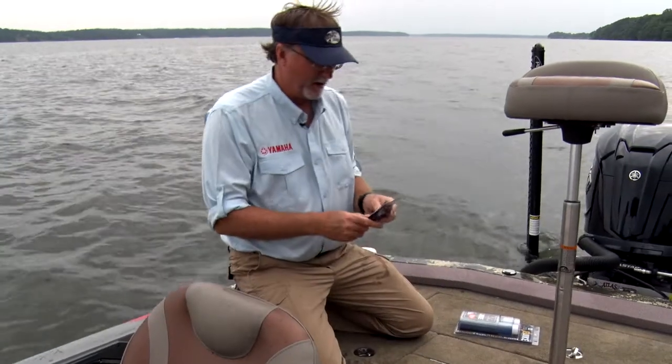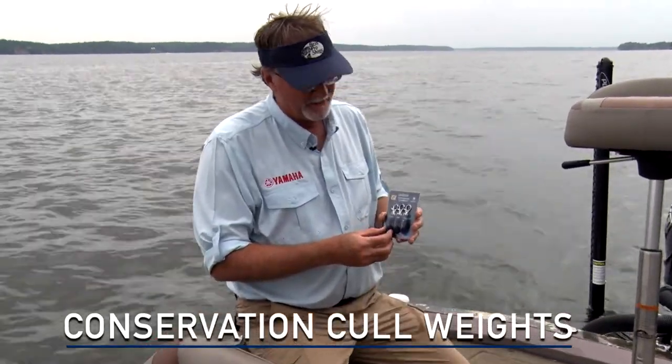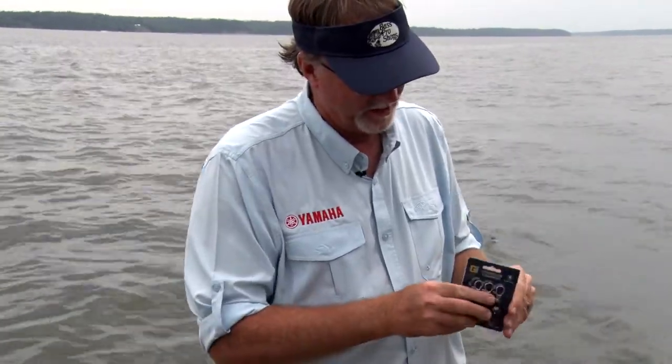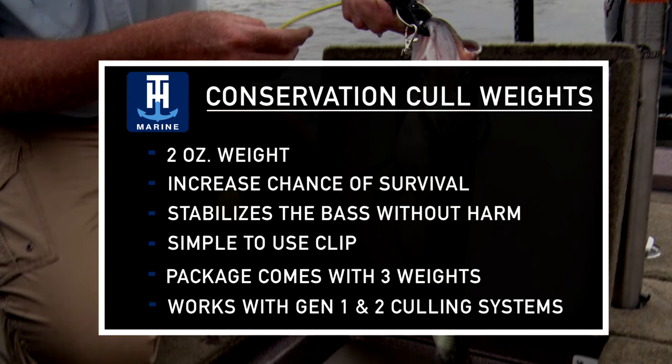Now we're going to show you the conservation cull weight. For a lot of you guys that are out fishing deep, this helps keep the fish upright and shallow as well. You just take this little weight — it's a two-ounce weight — and it's going to increase the chances of survival by stabilizing the fish without harming them.